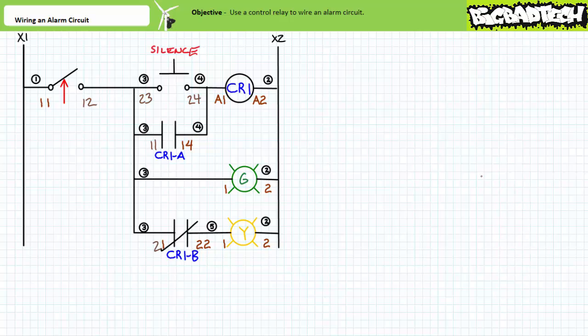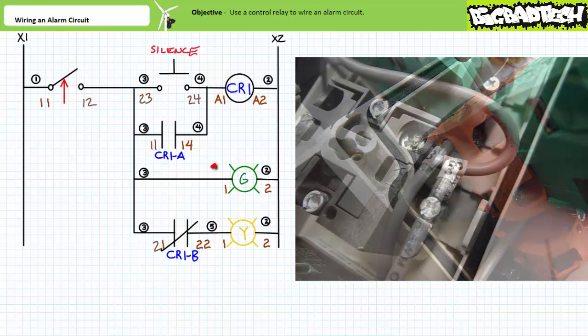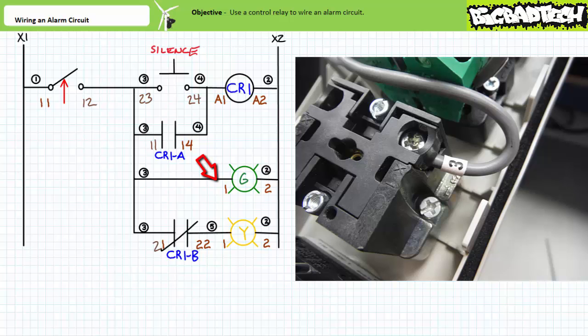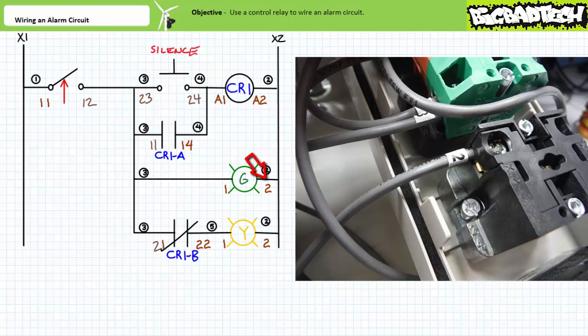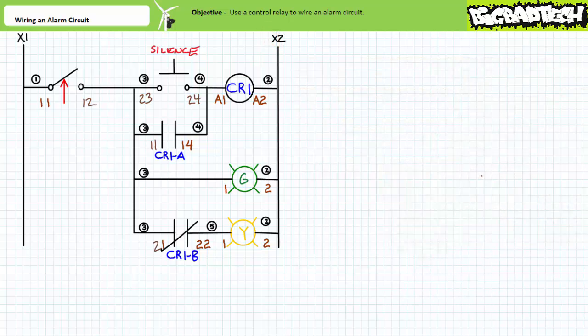Let's move on to rung three. I'm going to start rung three using the 1-2 terminal of the normally closed selector switch being held open. I could just as easily have used the 2-3 terminal of the normally open silence push button, but I've already landed two wire threes there. Reality dictates your choice as much as convenience — don't think you can land 50 wires using the same terminal. Not only is it confusing, it's ugly and it's going to break. Wire three comes out of the 1-2 terminal and goes into the 1 terminal of the green LED, the visible alarm. Wire two comes out of the 2 terminal of the green LED and goes into the control transformer grounded X2 side via the terminal block. Rung three is done.